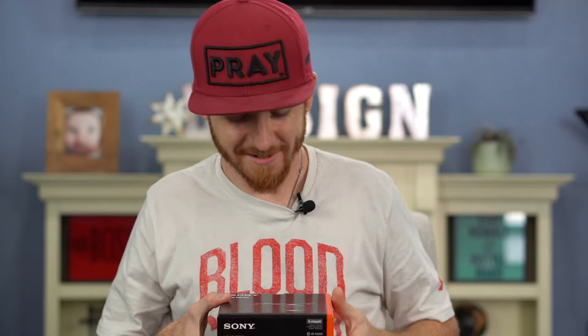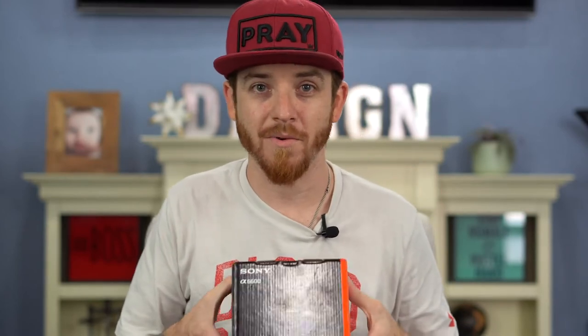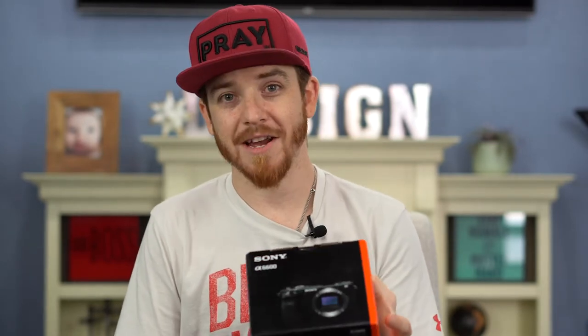We got the new Sony a6600 — we're actually recording this with the a6400, but we wanted to show you this camera. We're very excited about it. We spent a lot of time deciding whether to go with an actual camcorder or another DSLR-style video camera for blogging and videos. We also considered the a7S3, but we wanted video quality that matched our existing cameras since we already have great quality and just needed a second camera angle.